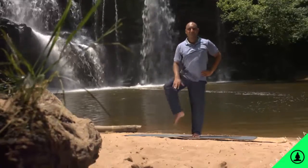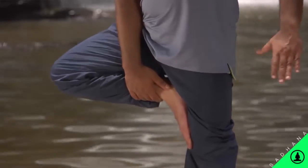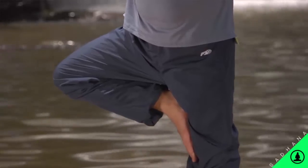Option 3: Grab the foot and place it on the thigh, keeping the standing leg steady. Look straight ahead. Lower the leg and repeat on the other side.